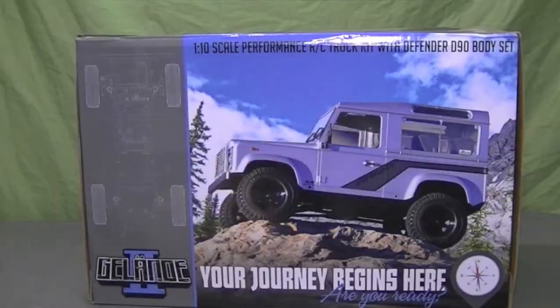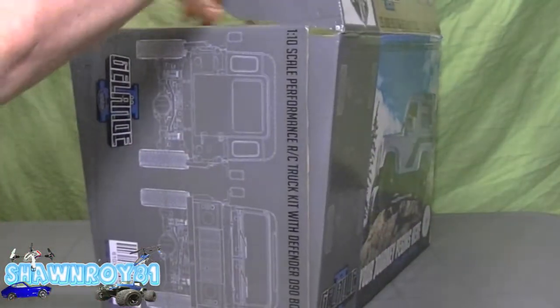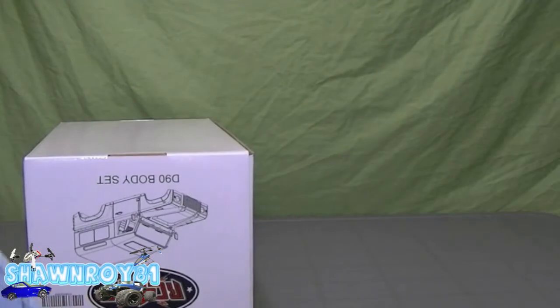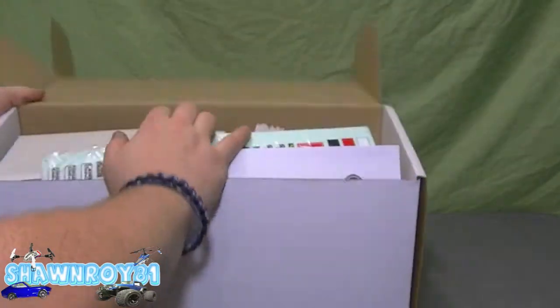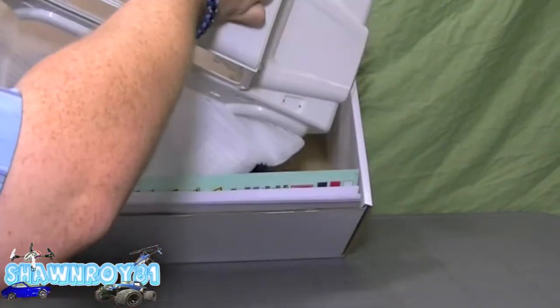Part three of the Gelände II build series is probably the hardest part, the longest, most tedious — the body. You get this out of the box, same thing as the unboxing. I'm breaking it out in sections because it would have been too long of a video to do all at once. Here's the hard plastic body, the D90.